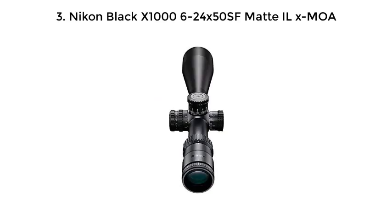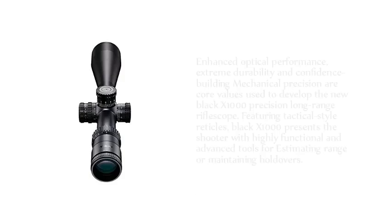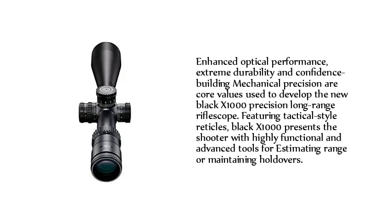Number 3: Nikon Black X1000 6-24x50 SFM ET ILX MOA. Enhanced Optical Performance, Extreme Durability, and Confidence Building Mechanical Precision are core values used to develop the new Black X1000 Precision Long Range Riflescope. Featuring Tactical Style Reticles, the Black X1000 presents the shooter with highly functional and advanced tools for estimating range or maintaining holdovers.